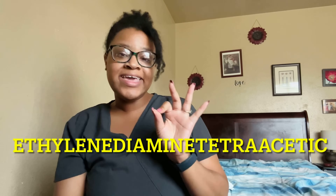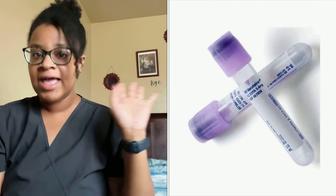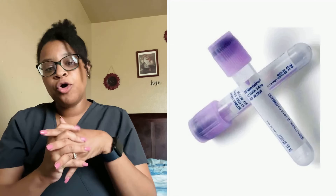Now we move on to EDTA tubes — EDTA stands for ethylenediamine tetraacetic acid. These are inverted eight to ten times. The first is the lavender top, which is very common. It can check for CBC with auto diff with platelets, CBC without auto diff with platelets, hemoglobin A1C, and sedimentation rate, among many other tests. These are all anticoagulants, meaning the blood does not clot — it remains whole blood.